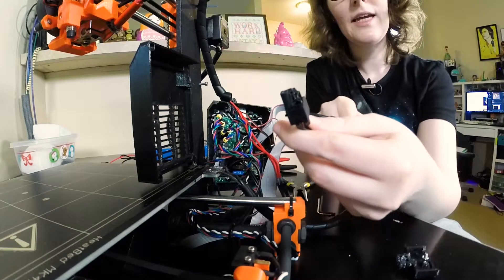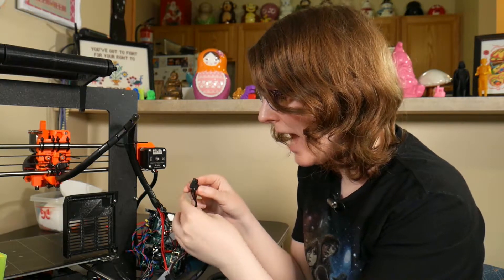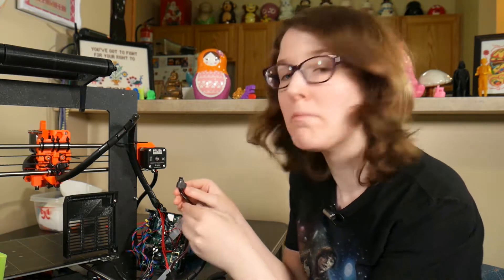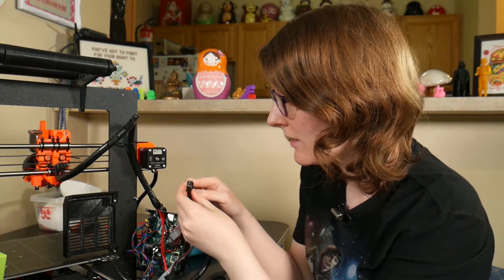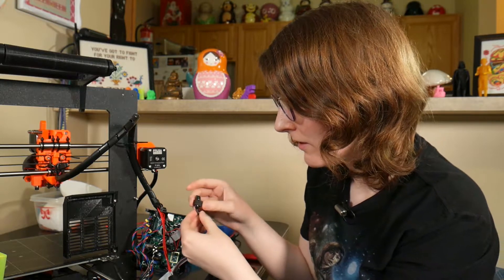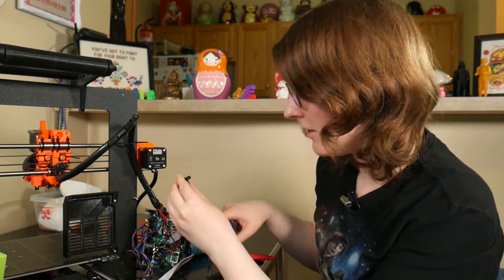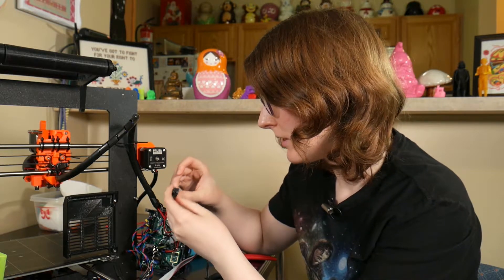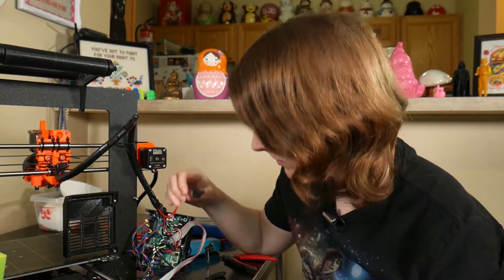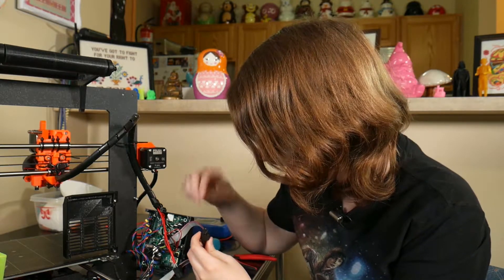Well, there's your problem. Yeah, I was surprised to see that. So this is a Molex connector, and basically the terminal on the Molex connector from the VCC connection is just melted to nothing. The Molex from the hot end is totally fine. So that tells me something happened with this.